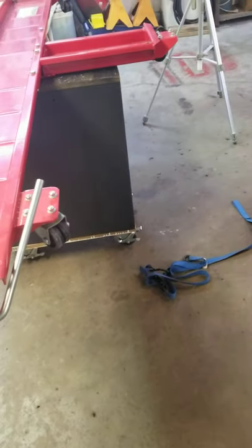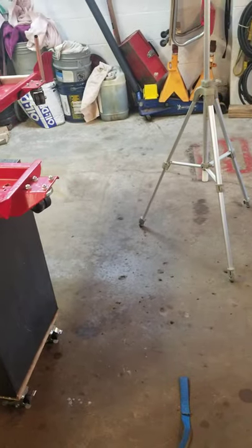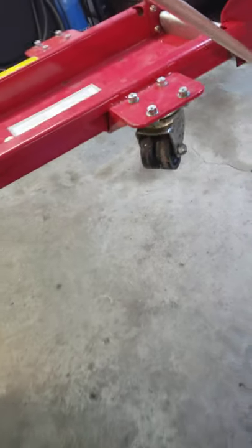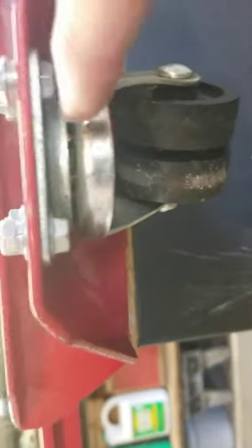Speaking of those casters — at least once before I put them on, I pull the pins out of the axles, loosen and take the nut off, pivot it, pull the axle out, grease it, and put it back in. I also fill this with oil, and I fill this bearing with oil as well.